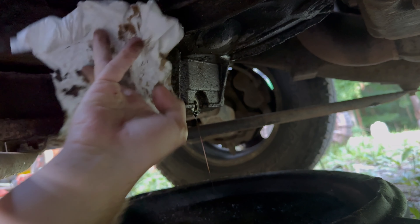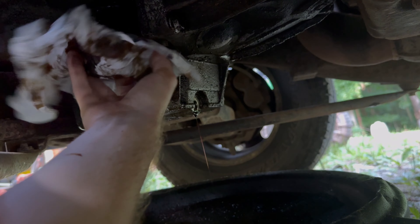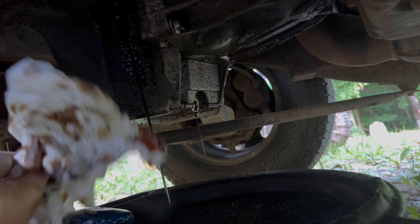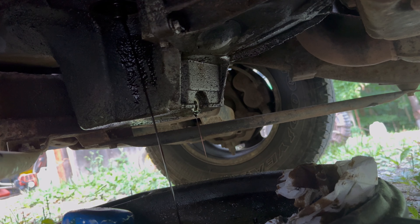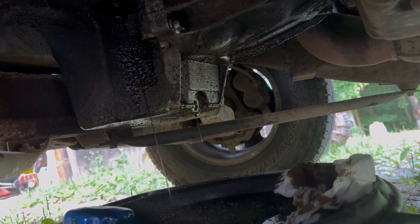We're going to go ahead and drop this oil filter off. It's still running but there ain't enough to cause too much of an issue, as long as I don't let this oil filter drop sideways — if it drops sideways it's really going to spill everywhere. And there we go. We're going to let that finish draining from all up in the engine, not just the oil pan.